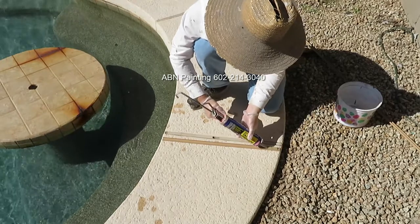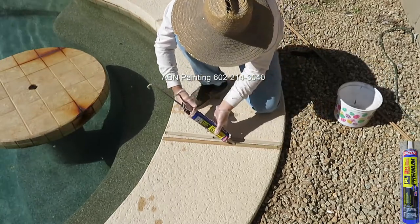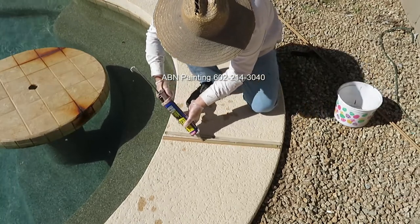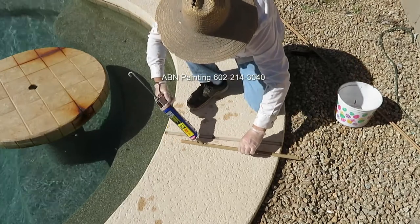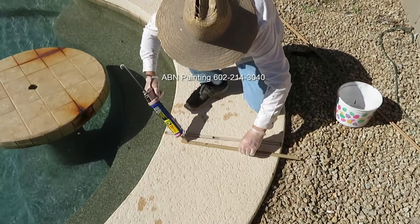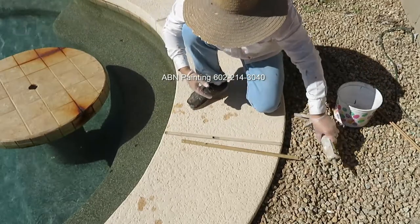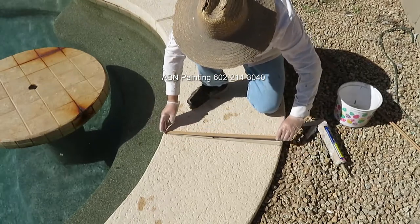After cutting the replacement joint cap to the right length, we apply adhesive to the inner part of the cap. We press it firmly against the old plastic and then slightly tap it with the putty knife.